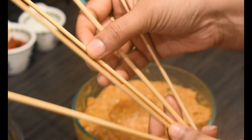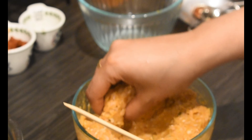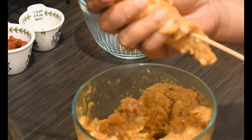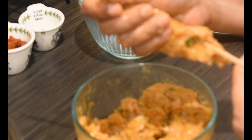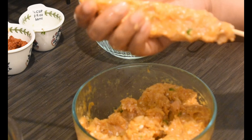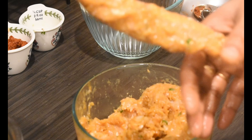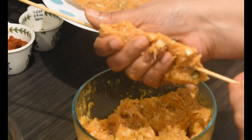Now rinse the skewers and wet your hands. Take a small dumpling of chicken mix and mold it into a kebab shape on the skewer as shown in the video. Make sure that the chicken mix is evenly distributed on all sides so that the chicken mix will not separate from the skewer. Repeat the process with the remaining chicken mix.